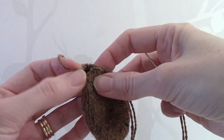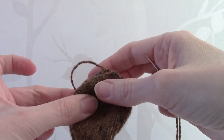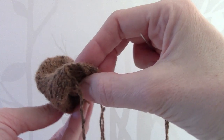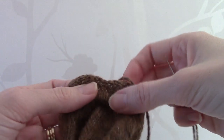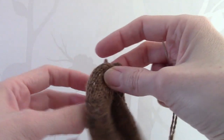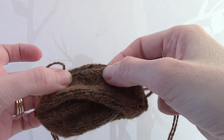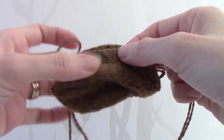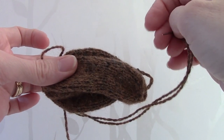You need to join the seam to about a third of the way down and then stop. Then work a gathering thread through the cast-on stitches of the nose, like we did for the feet, and then join that seam to about a third of the way up. I would recommend stuffing the head with small amounts of stuffing at a time to shape the head, and then finish sewing the seam.